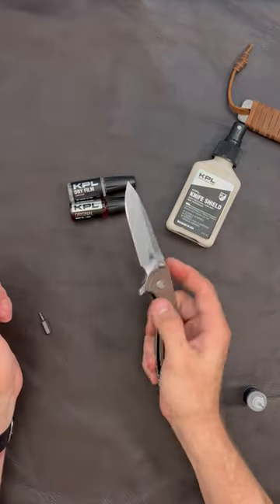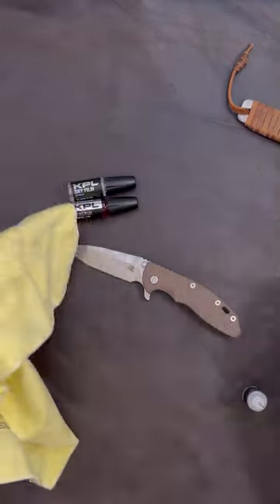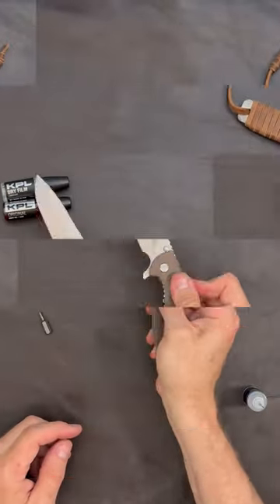Once we've got the knife back together and working properly, let's add some Knife Shield to the blade to prevent rust and corrosion during storage and use. Knife Shield leaves a great shine and disrupts the corrosion process before it can start.